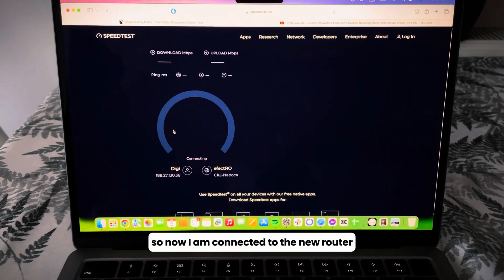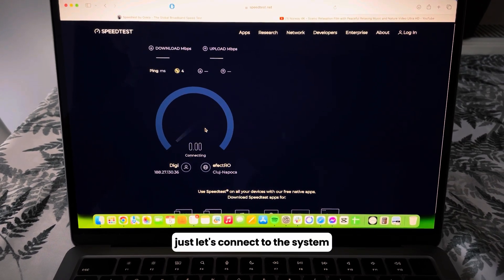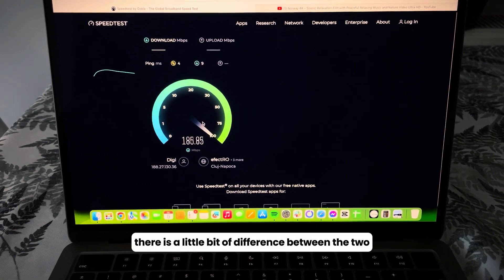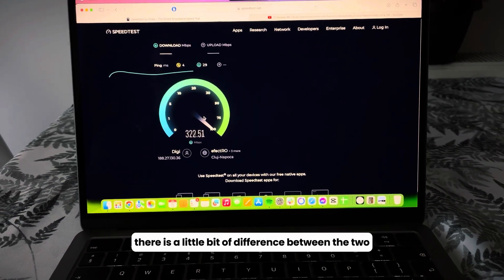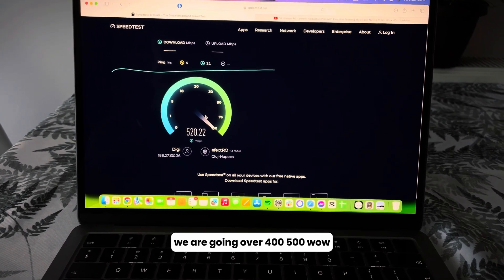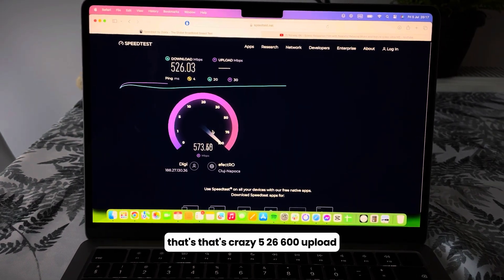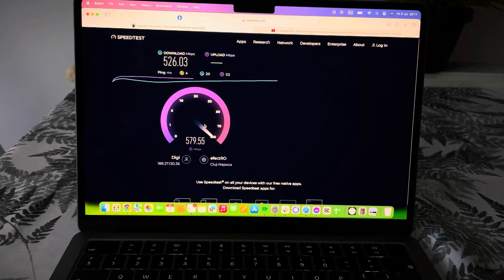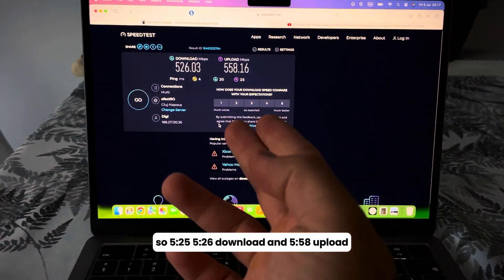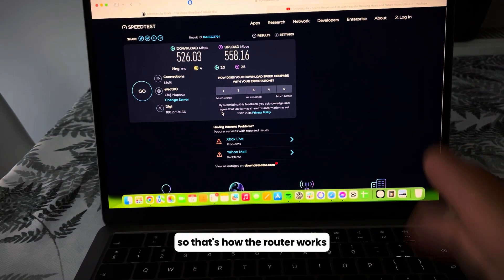Now I am connected to the new router — let's see the speed difference. As you can see, there is quite a big difference. We are going over 400, 500 — wow, that's crazy — 526, 600 upload! So 525 to 526 download and 558 upload. That's great.